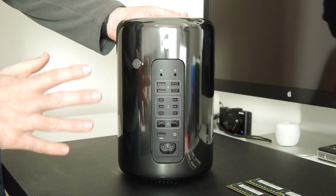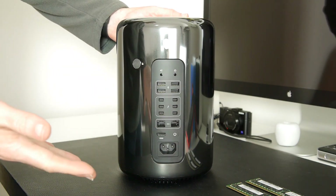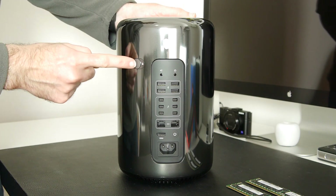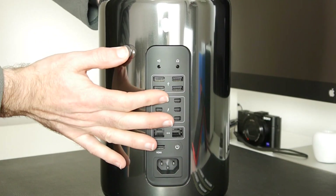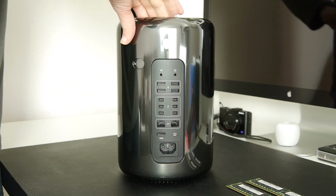This is the IO panel where you've got all the USB ports and Thunderbolt 2 ports. The first thing we're going to do is unlock the outer casing — there's a switch just to the top left of the IO panel. It's in the locked position at the moment and we're going to slide it across to the right to the unlocked position.